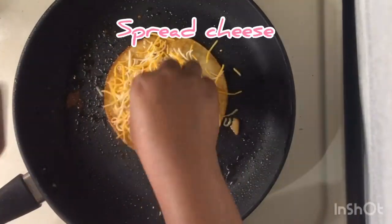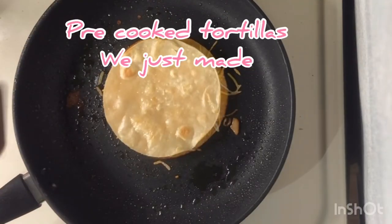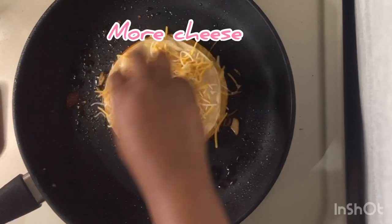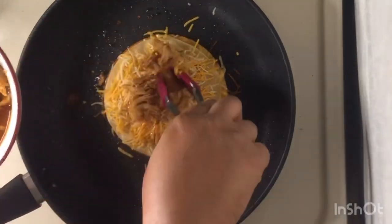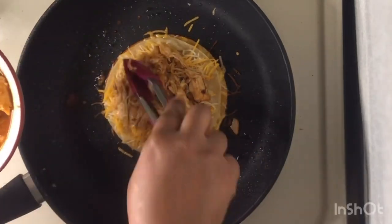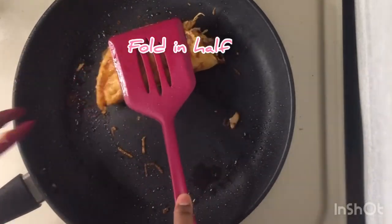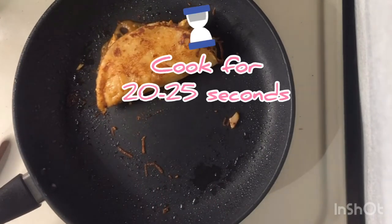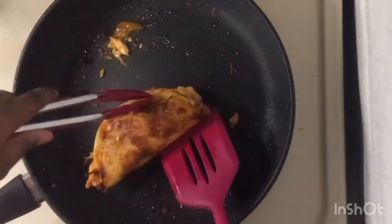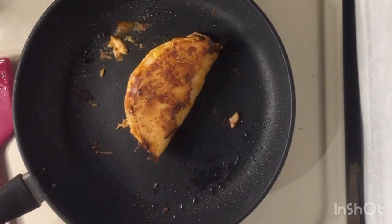Next you're going to add your choice of cheese and spread evenly, then place one of those tortillas that we made earlier on top. Add another layer of cheese and some chicken — make sure not to add too much chicken. Now you're going to take one end and fold it in half and just hold it down. Let it cook for about 20 to 25 seconds, flip, and then let cook again for about 20 to 25 seconds. And then you're all done.